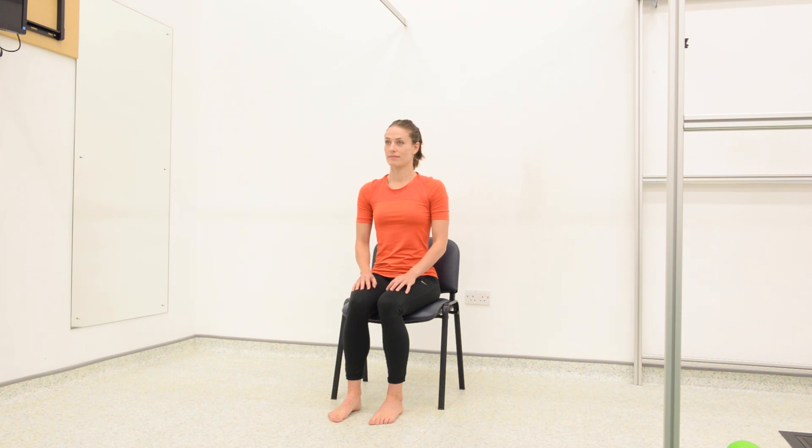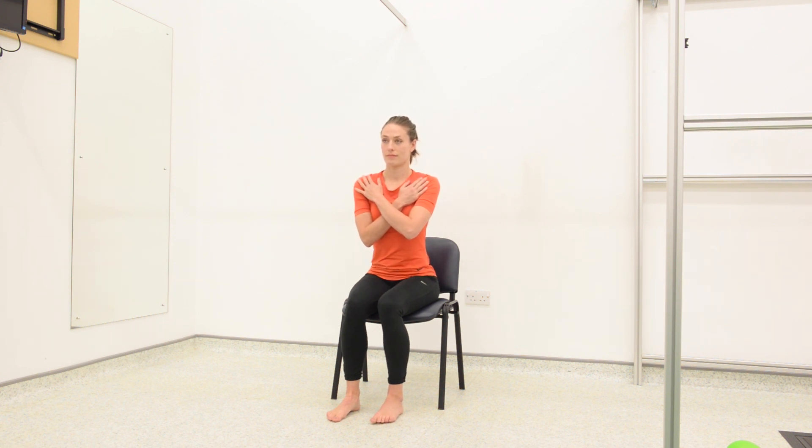Start this exercise by sitting at the front edge of the chair. Your hips and knees should both be at a 90 degree angle. Your knees and feet should be hip width apart. Put your arms in front of you.